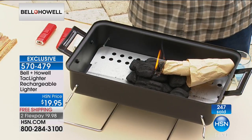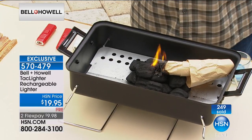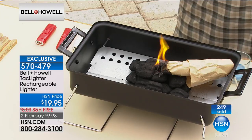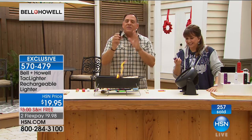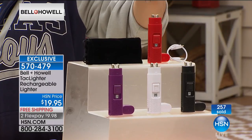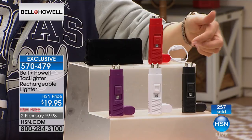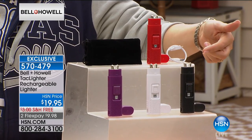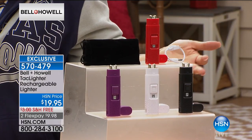Every grill master needs this, especially on a windy day. Down here in Florida it's beautiful but also very windy. This is a lighter that's going to work outside, in the wind, in the rain — it's great for boaters and campers. Have you ever bought those special waterproof matches? They're ridiculously expensive. This is rechargeable and does the same thing. Here are the colors: black, white, safety red, or purple — and it comes with a carry case and charging cable.